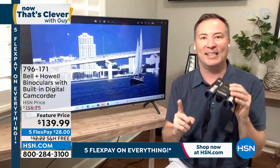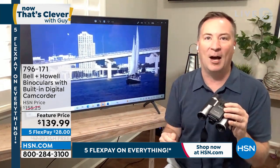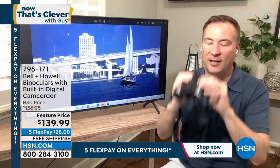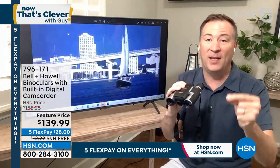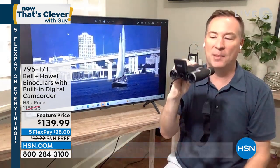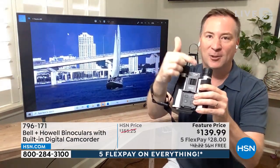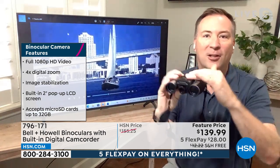And not only can I see it, I can also record it. That's the great thing about these Bell and Howell binoculars — you're out and about, you're on vacation, you're watching the kids in your backyard, and you see something. You want to capture that on video or a photo. All you do is pop open the lens, pop open the top, turn it on. There are two buttons — one button for photos, one button for videos — and you're capturing everything in high definition.